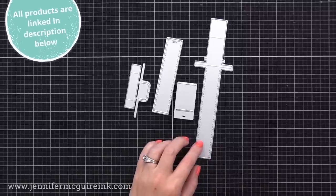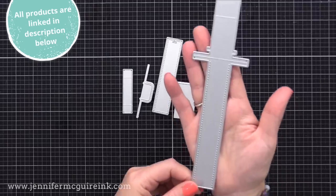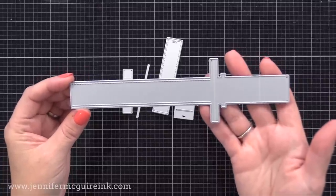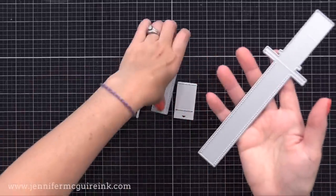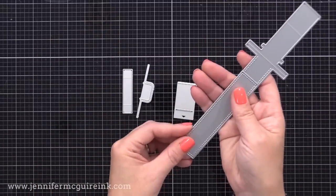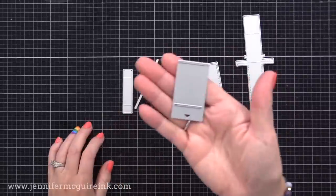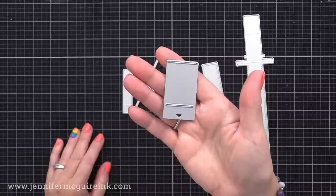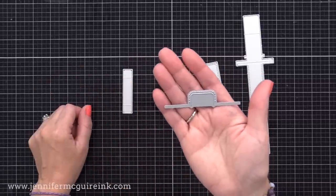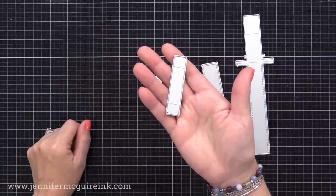I usually try to do interactive techniques that don't require a specialty set, but sometimes a die set comes along that I really think is worth sharing because it can be used in many ways, and this is definitely one of those. You have the big pull tab die in my right hand, and then a smaller one that goes along it to give it a decorative look at the end. Then you have a die that creates the slits in the front of your card, another that creates a little notch for your pull tab, and the final die creates a support for it.